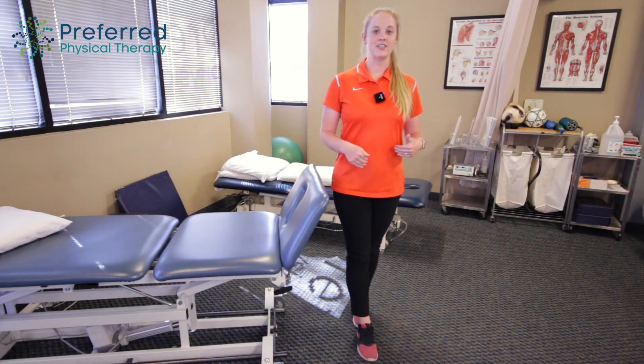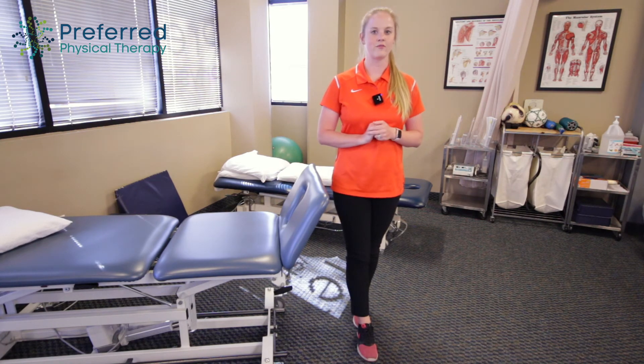But if this position is pretty easy and you're able to hold it for about 30 seconds at a time, even with the other leg in front, you're going to start with the eyes closed and see how that one goes.